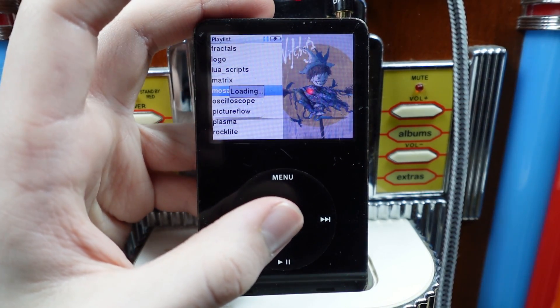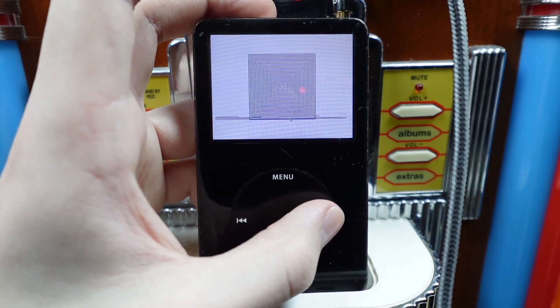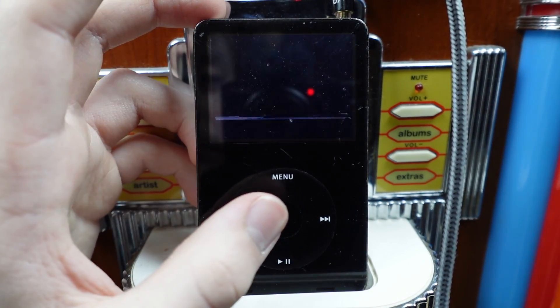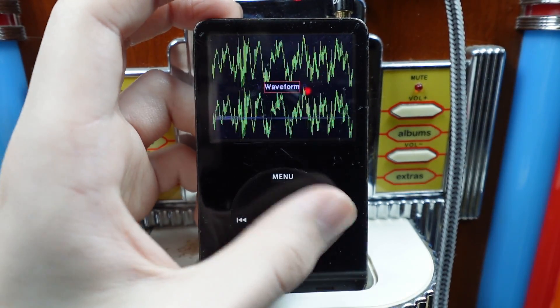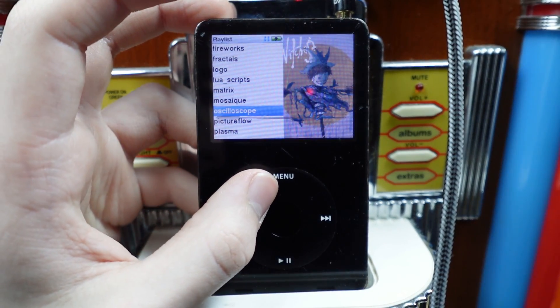Mosaic. I think that's... Whoa, it's square. Oscilloscope. This is going to be one long video, I can already tell.